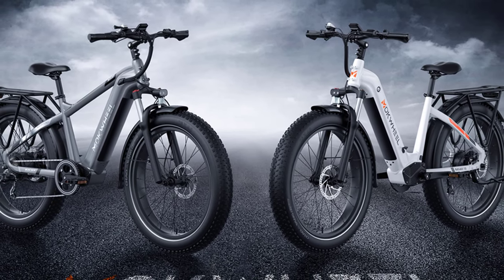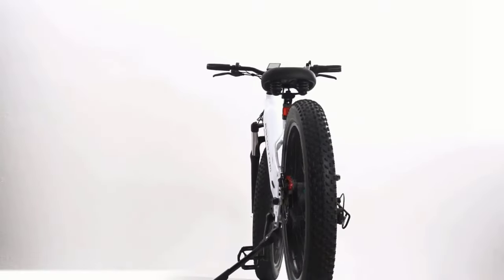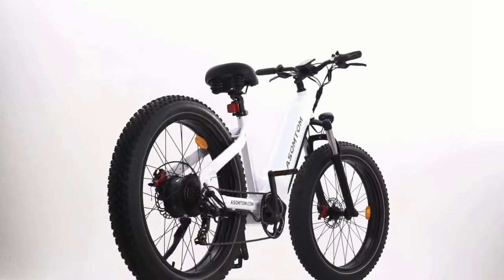This video aims to help you understand what to look for in a step-through bike. We've decided to find out — here are the five best step-through electric bikes, so let's get started.